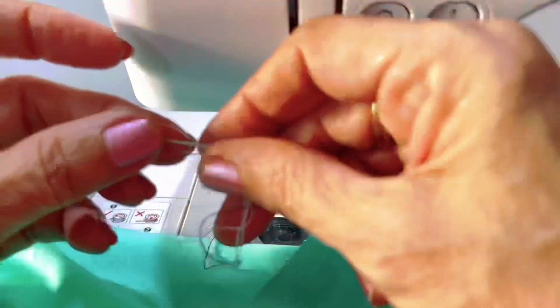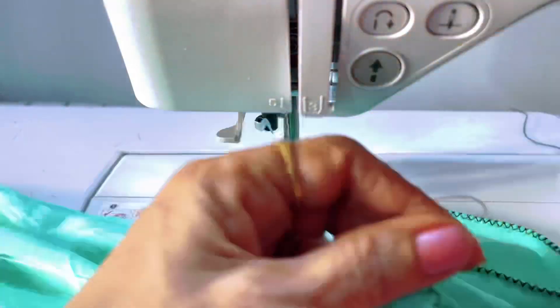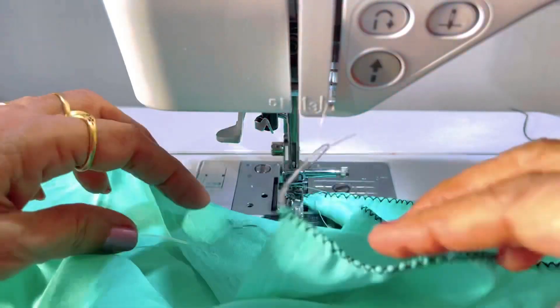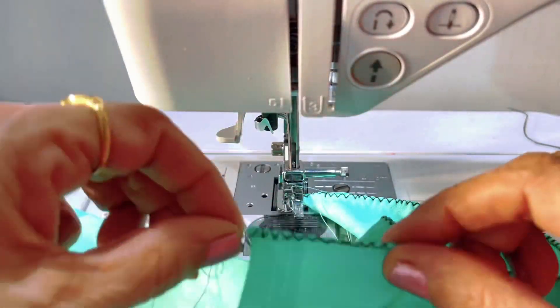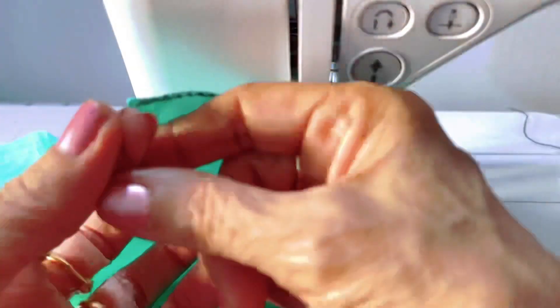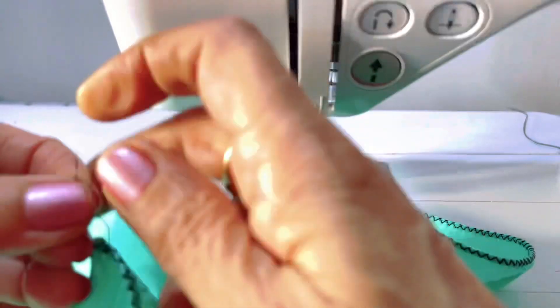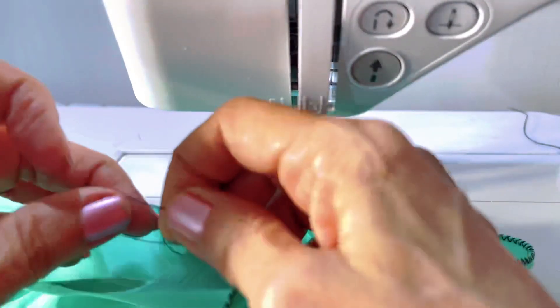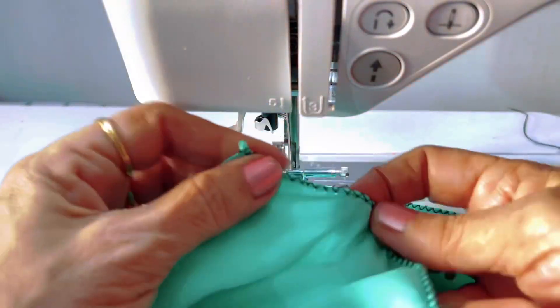See how nicely it has come from the beginning of the fabric. Now you can pull out the white thread which we attached with the needle, and you have only the machine thread. You can just tie a knot at the beginning of the material, and the same way you have to tie the knot at the end where we just finished.